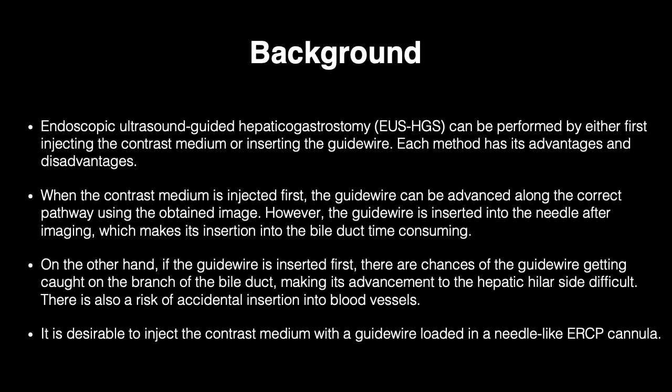When the contrast medium is injected first, the guide wire can be advanced along the correct pathway using the obtained image. However, the guide wire is inserted into the needle after imaging, which makes its insertion into the bile duct time-consuming.